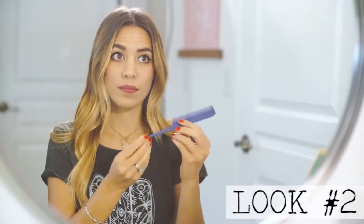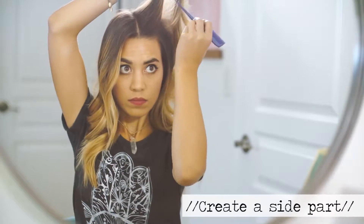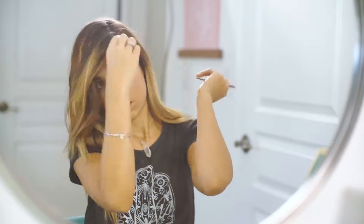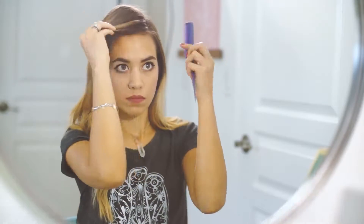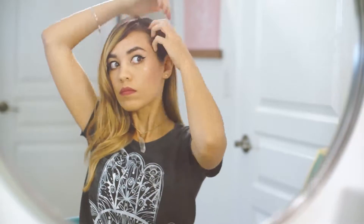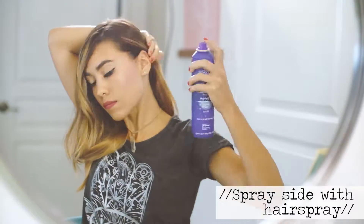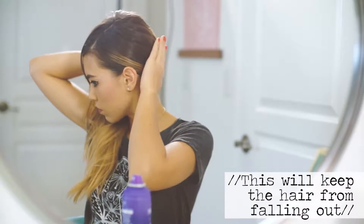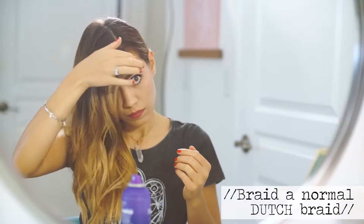Look number two is going to be a side braid. What you want to do is part your hair to one side — be as deep or not as deep a part as you want. I'm fixing mine up and making it a straight part so it's not a messy look. Pull all your hair to one side and spritz it just to make sure all the hair stays where you want it to. Then grab a small section of hair and we're going to be doing a regular Dutch braid.